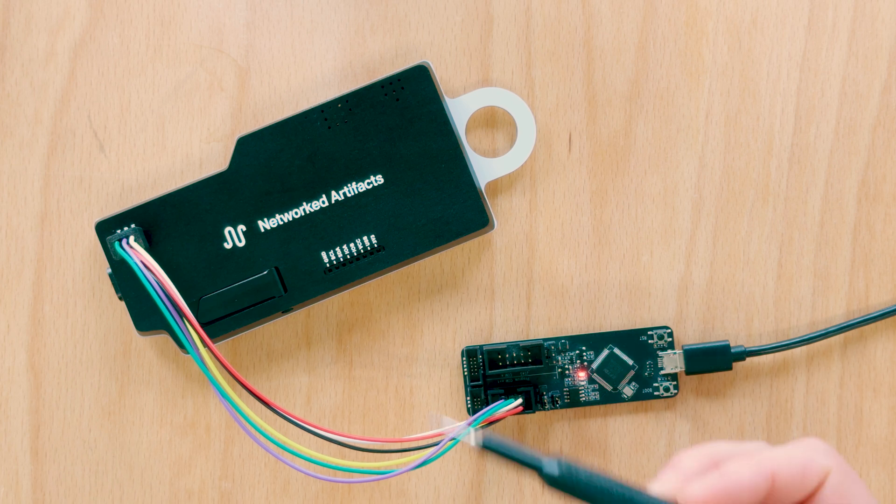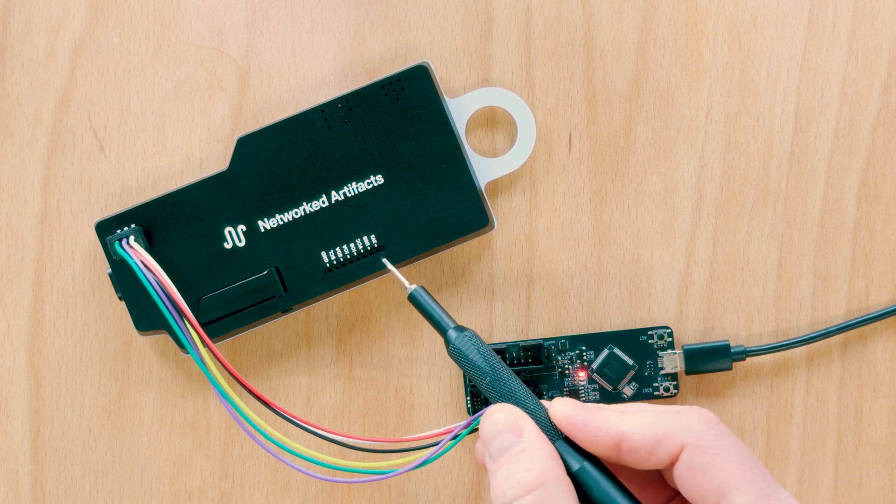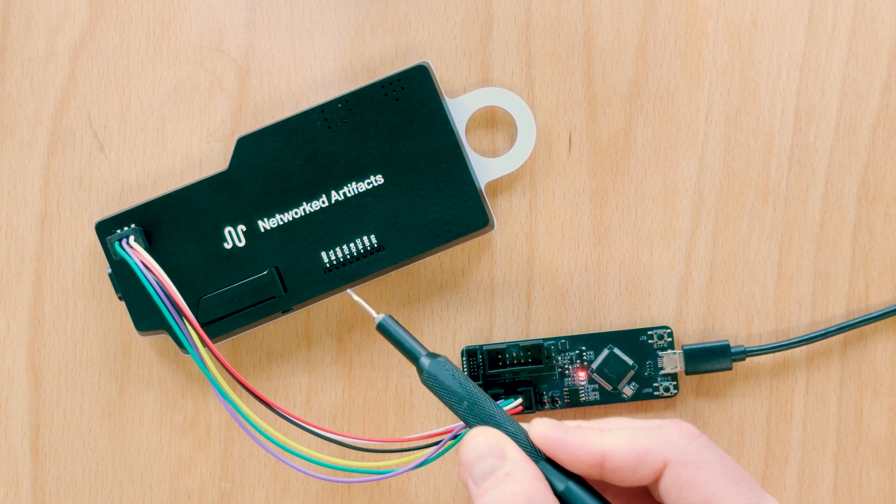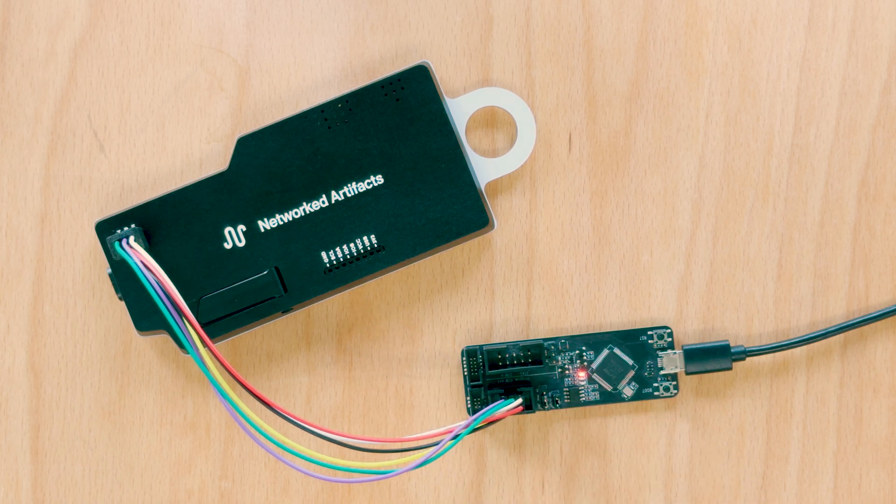At the extension port, we exposed the system voltages, the internal I2C bus, and two unused GPIOs. Use them to attach other sensors and components.